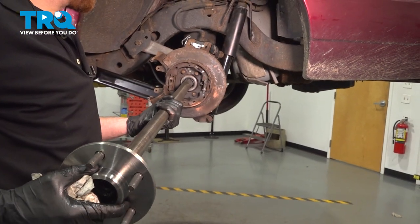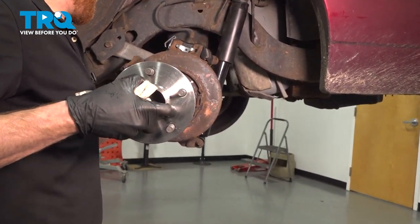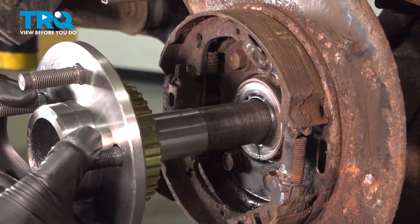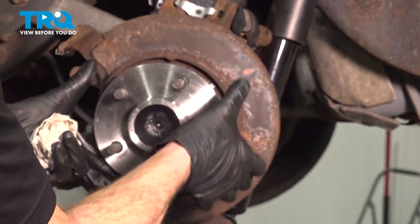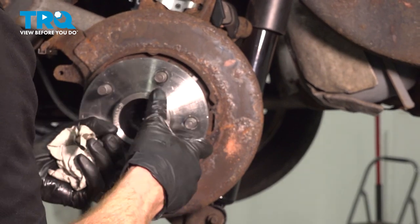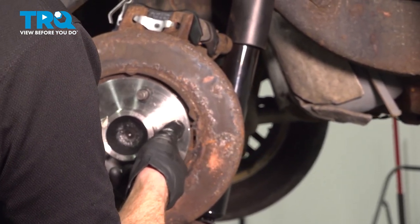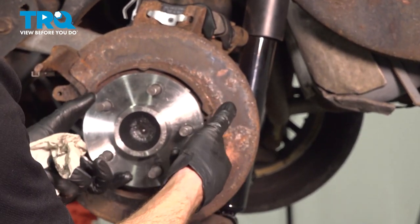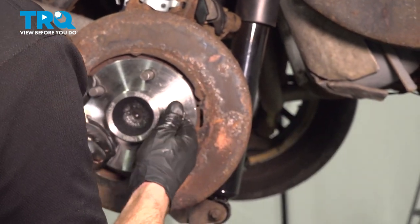Now we can carefully slide our axle into the differential. What you're going to find is it only really goes in so far before you have to shake it up and down and left and right to try to get it lined up inside of that differential in the center. As you slide it in, you might notice that it seems like it gets a little caught. You can try twisting it a little bit one direction or the other, but you don't want to go very far because we don't want to turn any of the gears inside of the differential.